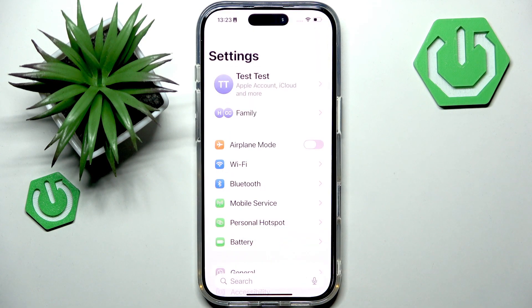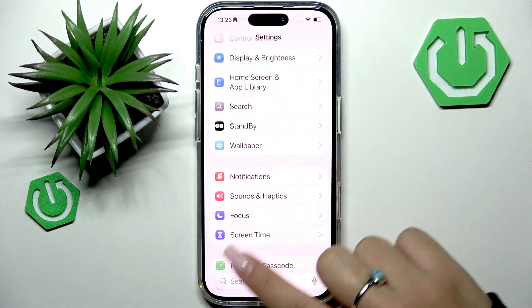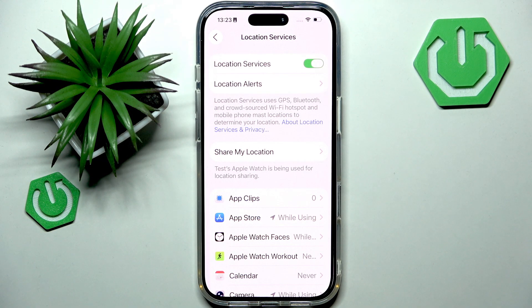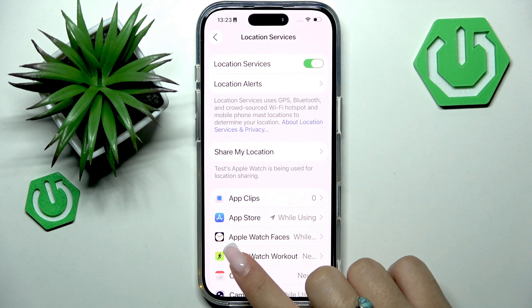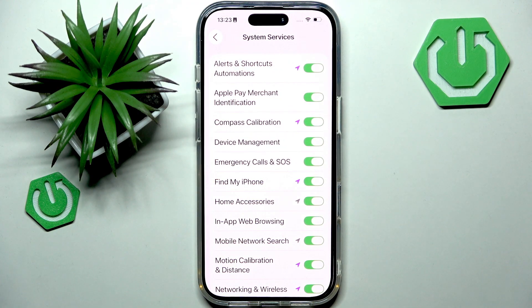So let's open Settings and scroll down to Privacy and Security. Then go to Location Services right here and make sure that Location Services is turned on. Then scroll to System Services at the bottom and make sure that Compass Calibration is enabled, because that's essential.